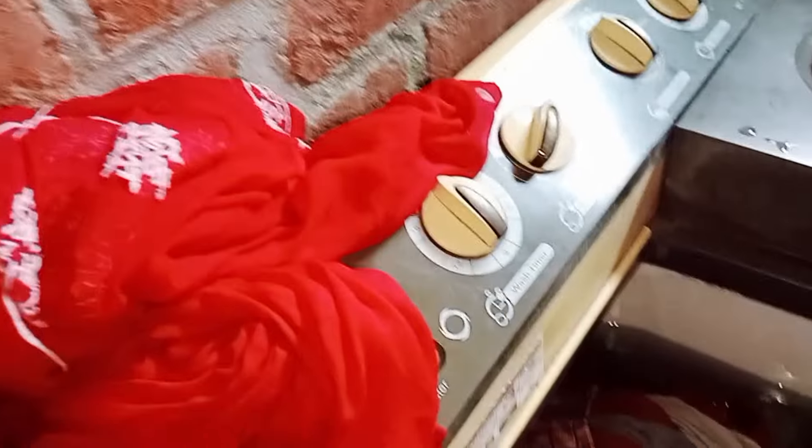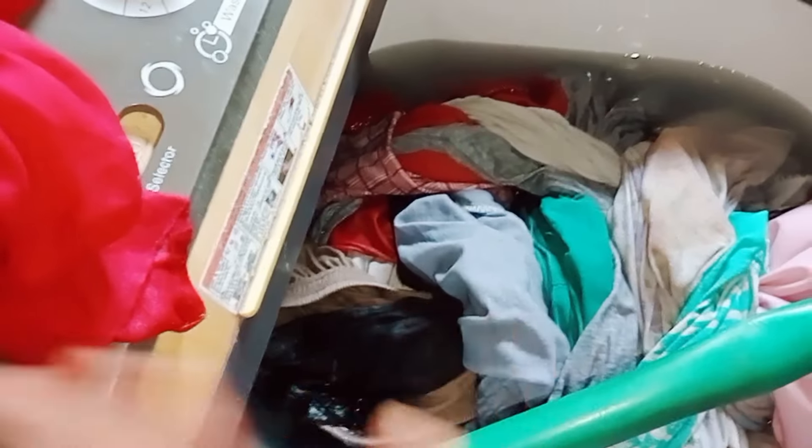My hair was wet but I have made my hair, so I can't open my hair. I'm standing down to the bottom and I'm going to go to the kitchen. I'm going to go to the kitchen and I'm going to wash my hair, so I have put the soap on my clothes.